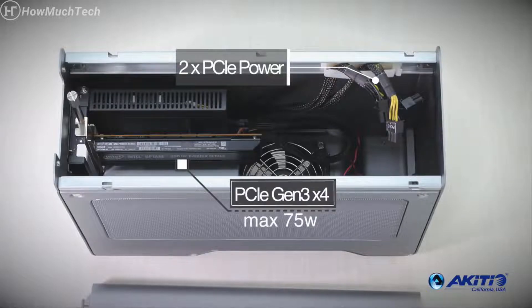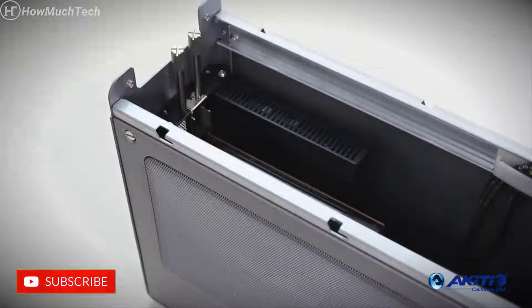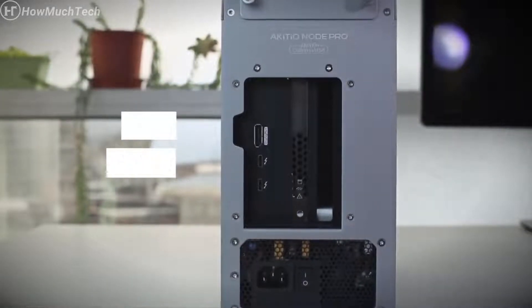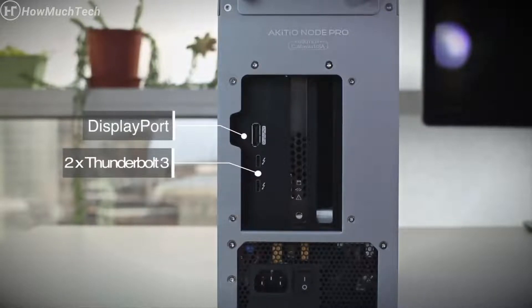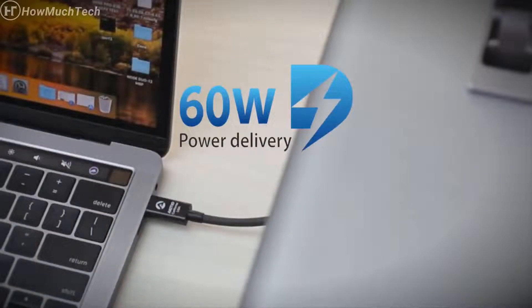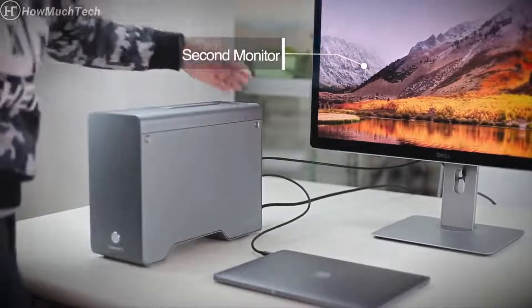It delivers speeds up to 2750 megabytes per second. Cards can easily be swapped with no tools required, and securing the cover takes just a second. The Node Pro has a built-in 500-watt power supply, DisplayPort, and two Thunderbolt 3 ports so you can daisy-chain additional devices. It is engineered for both Mac and Windows and delivers 60 watts of continuous power to keep your laptop charged.